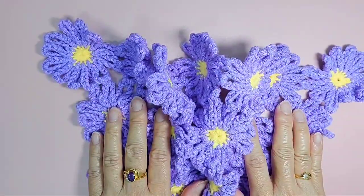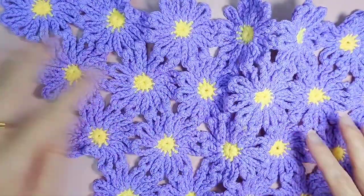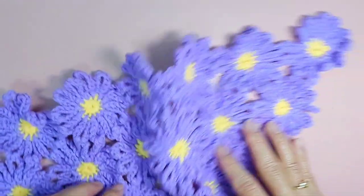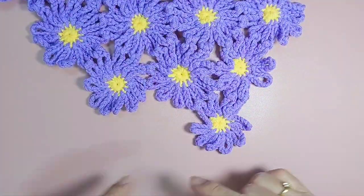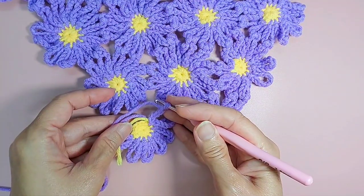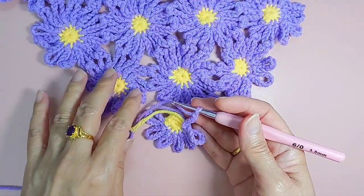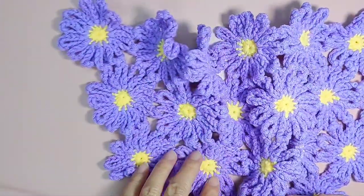Today I am going to make a daisy bandana. This is a V-shaped thing. In this particular video I am just showing you how I am going to join flowers — how you join flowers to flowers, how I join this daisy to this daisy. So that when you get the idea of how to join the daisy or the flowers, then you can do whatever shape or size that you want.